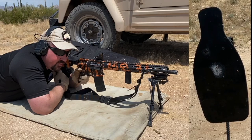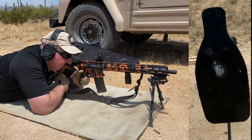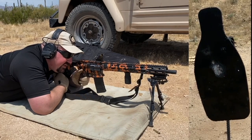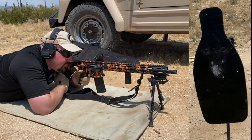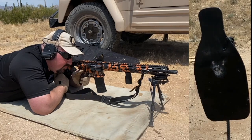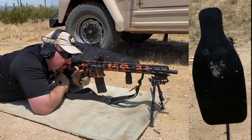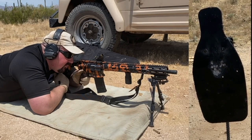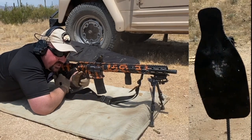Starting with two rounds at center, then biasing towards the top, bottom, right, and left. We'll go downrange and check it out.